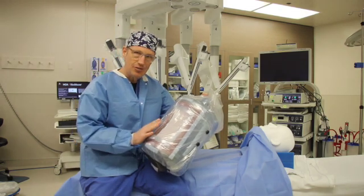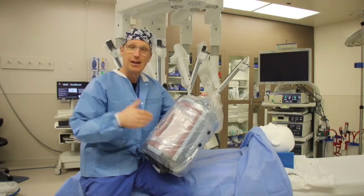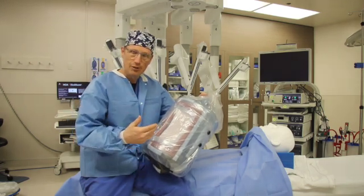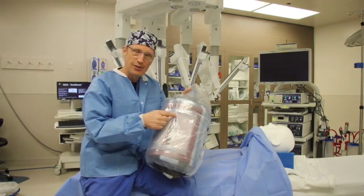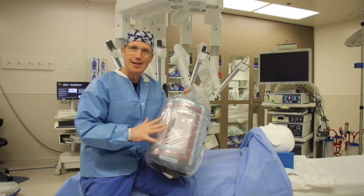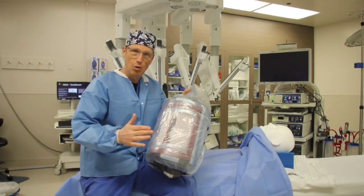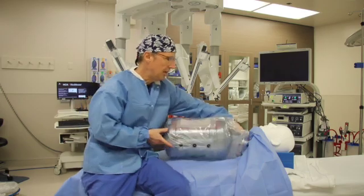The advantage of doing it on the inside is there's not much by way of nerves on the inside in terms of pain for recovery. Also, since I don't have to make such a large incision, something like this can be done as an outpatient procedure — meaning you come in in the morning and go home the same day. So we'll see how this works out.